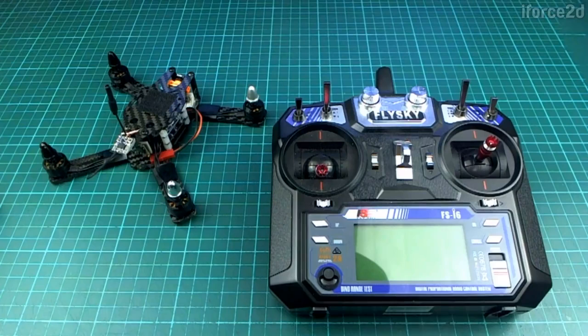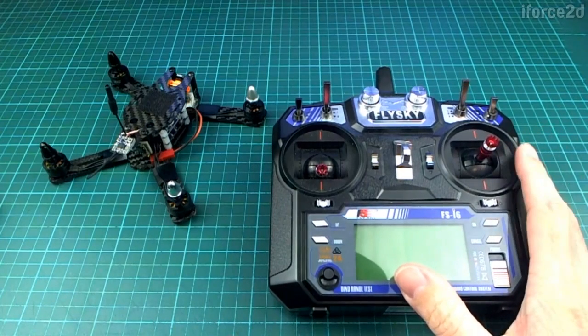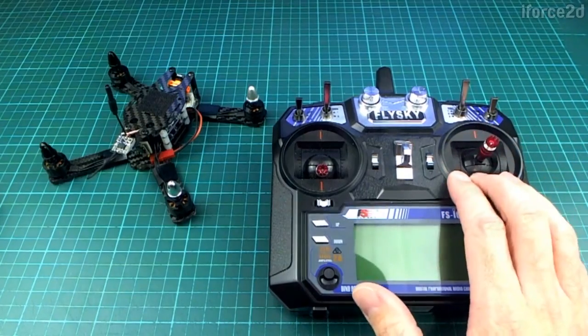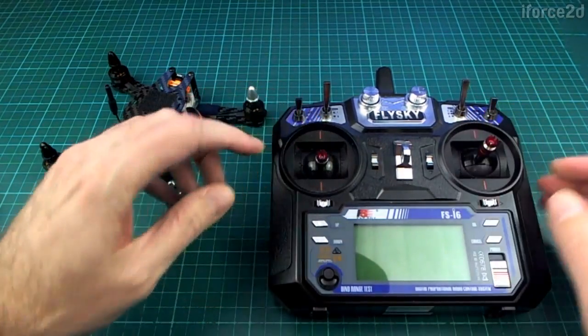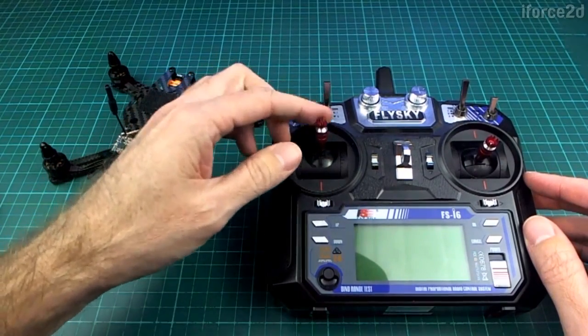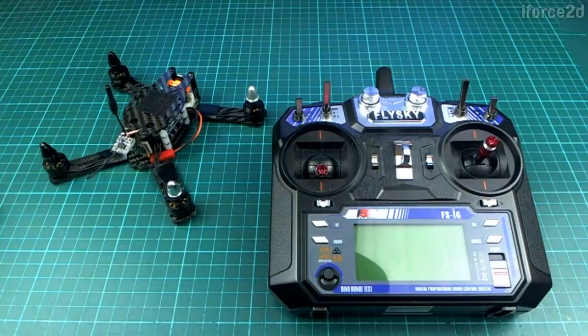The simulators don't really give you a perfect idea — they always feel a little bit off — but when you're starting from nothing I think they're a pretty good thing to try. You can use them when it's raining, when it's dark, or even when you don't have any quadcopter at all, which is a great way to get started. You will however only be able to get the best out of them if you have a transmitter that has these nice double joysticks, and especially one that doesn't spring back.